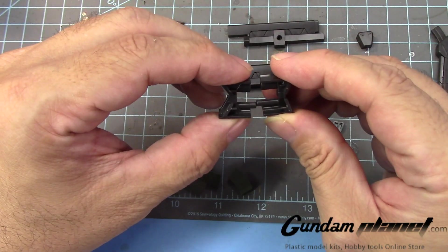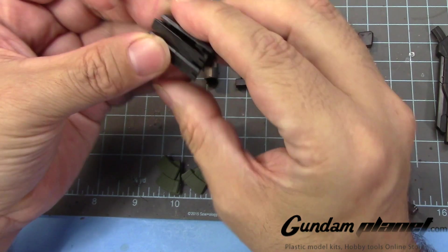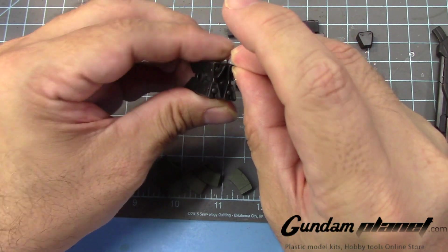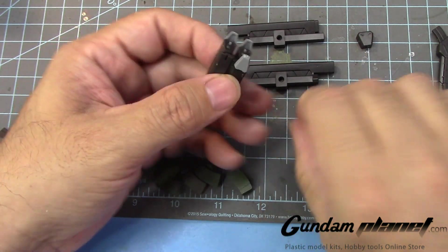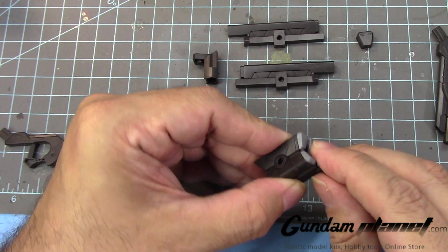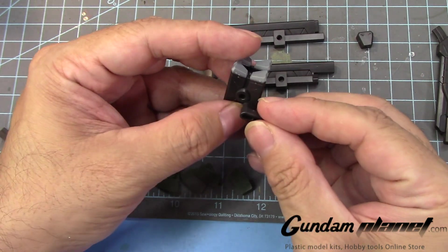We don't have to worry about that. Now press these two parts and connect that, followed by this one here, this one there — the other way around. So these can be like this to expose the missiles, or you can flip them and close them. They're not true open-and-close; you just have to pop them out and put them back in again. I think I'd rather keep it open — it looks good this way. And then you have an attachment here — it could go either way, it doesn't matter. Put this one here for now.